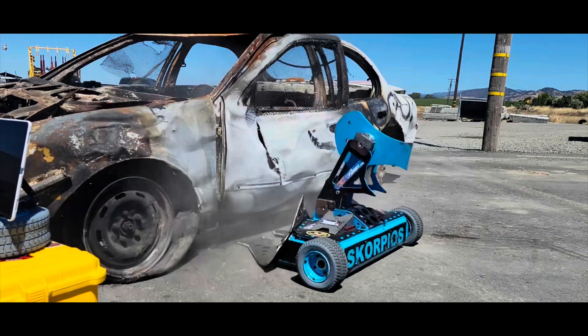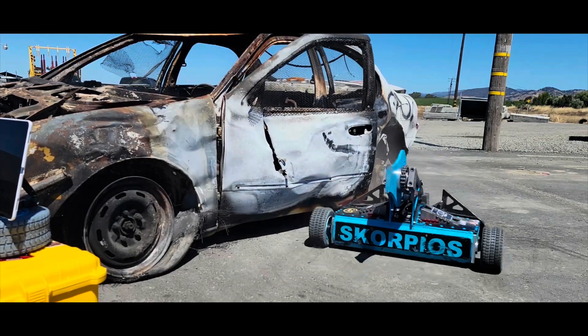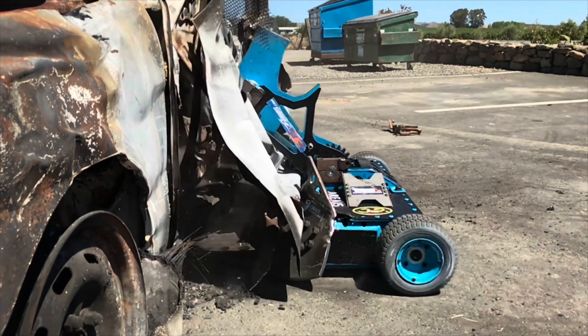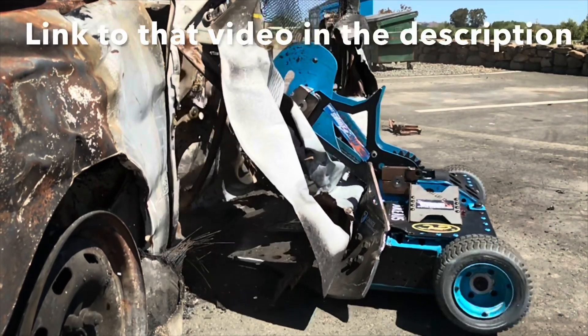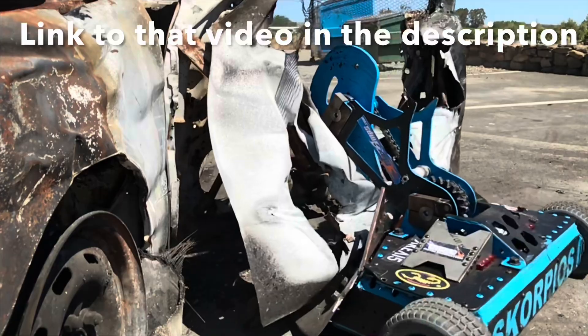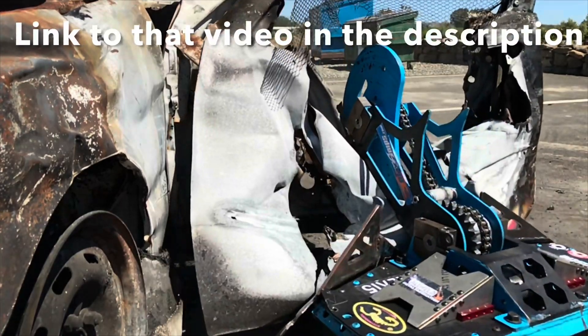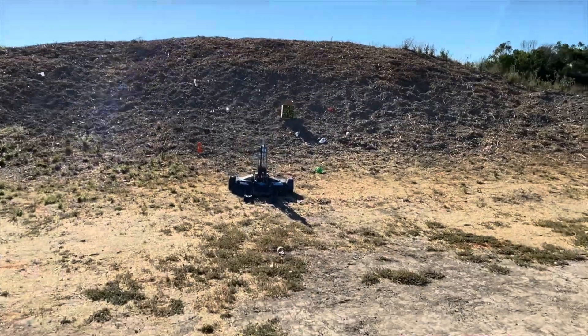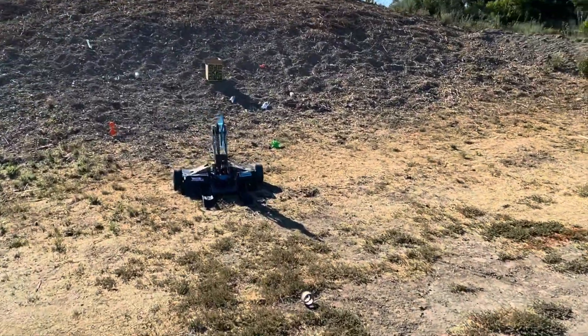Out here on the Manzoni property, some of you might even remember the last time we were here when we let Scorpios destroy a car. We're hoping to do a lot more testing like this now that we have a proper arena setup. All right, enough beating around the bush — let's get to the main event. We've got Scorpios downrange right now.